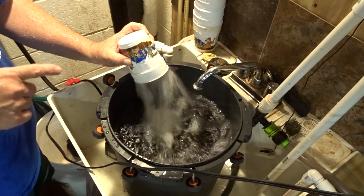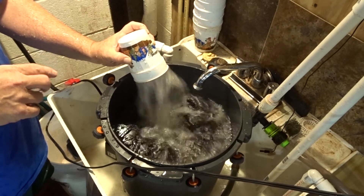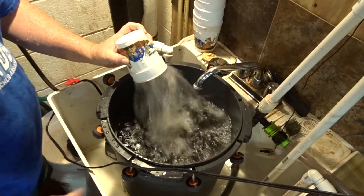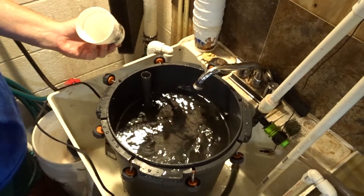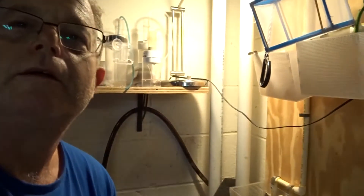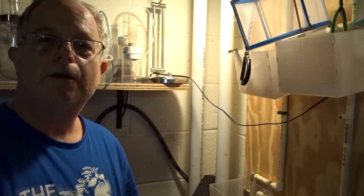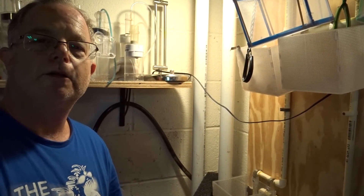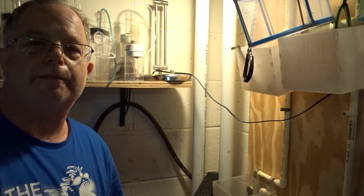This is a great technique for assuring that your FX5 or FX6 impeller is working really great. I'm going to unplug it. Anyway, just wanted to bring you that quick tank tip — make sure you rate, comment, and subscribe. Looking forward to hearing some of your good comments.